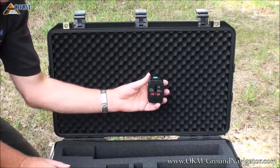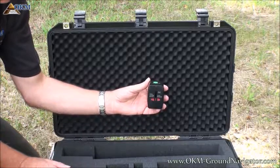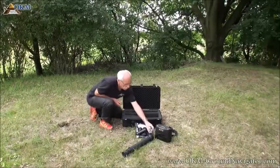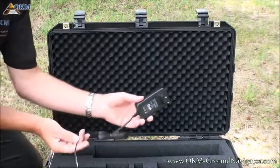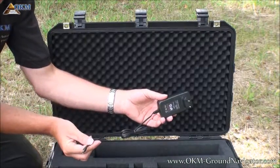There is a travel adapter to use the charger with any power socket worldwide. The charger is used to recharge the built-in battery of the control unit.